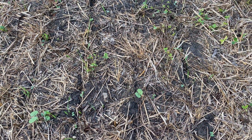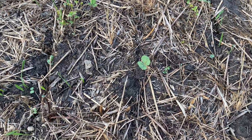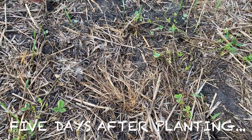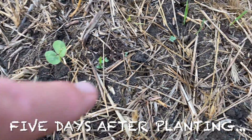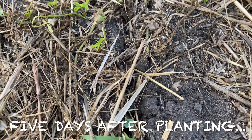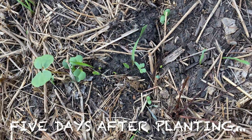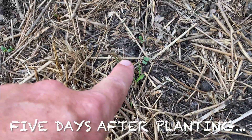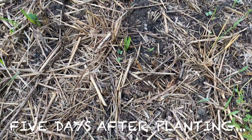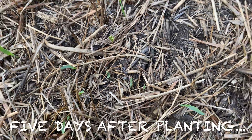Today is the 26th — we planted last Saturday, so this is day five. Right here you can see the groove the drill put in, and we're already getting germination. There are a couple of greens coming up — a little one right there — and if you follow that groove you can see stuff just starting to come up. There's another one in the groove right there. Can you believe that on day five this is already happening?